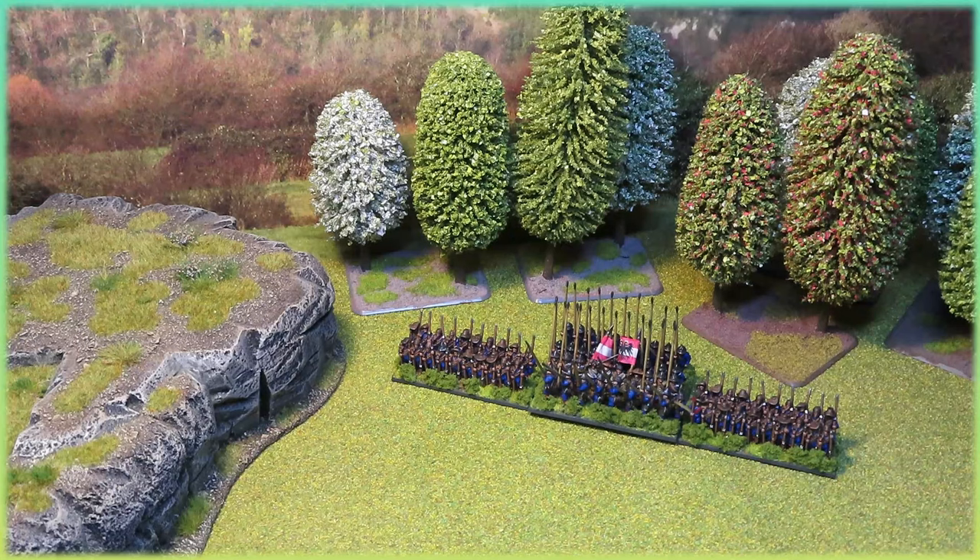Hello everybody and welcome back to the channel. Are these really the worst miniatures I've ever painted? Well, probably not. But I'll tell you why they might be and why I'm perfectly okay with that. So let's get into it.